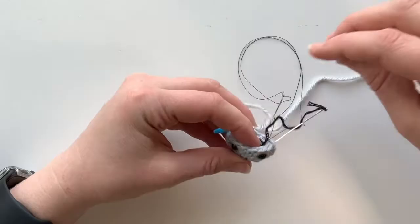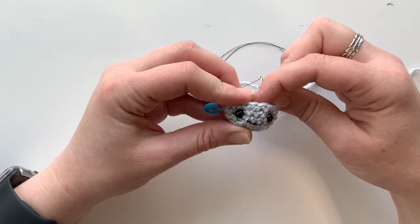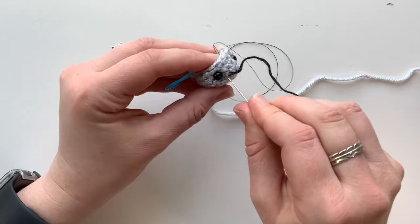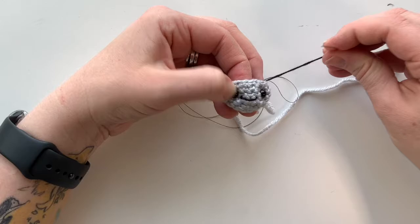Set that thread to the back and grab the thicker thread. Do just that little mark on the side — it makes him look like he's got a half grin. Bring it over and have it come down — it doesn't need to be very long. There's his little smile. As long as you're happy with that, go ahead and tie off.